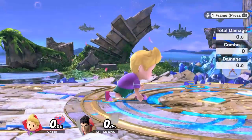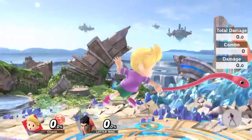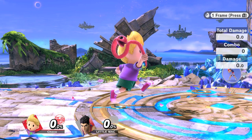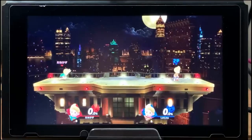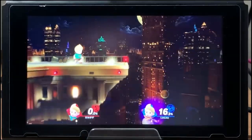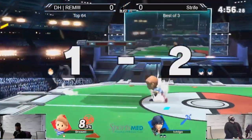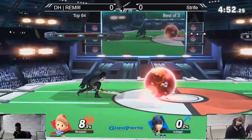The first variation is going to be called a snake dash. A short hop double jump cancel Zaire is done within two to three frames of leaving the ground. A snake dash is performed by inputting jump and Zaire within the first frame of leaving the ground. It is a frame-perfect tech, and if you do it properly, you will get kind of like a pseudo-waveland movement, allowing for a quick burst of movement that can be used both defensively and offensively.